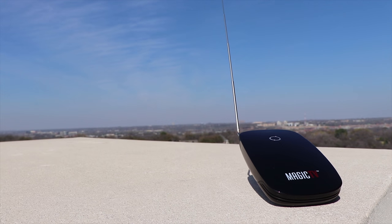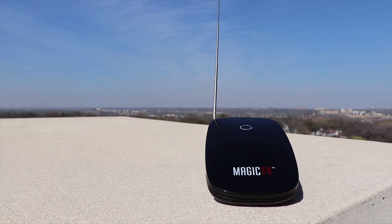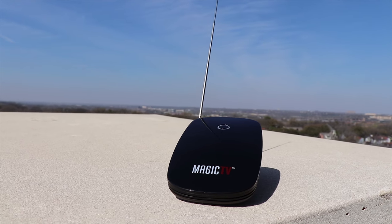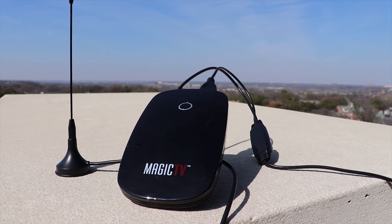If it sounds pretty neat, that's because it is. The Magic TV works great when you can get a signal, and it includes two types of antennas — one internal that extends out of the body of the device, and one external antenna. The external antenna is meant to give you better wireless range if you need it.